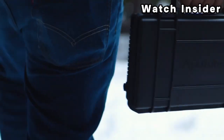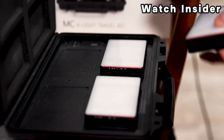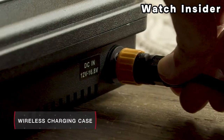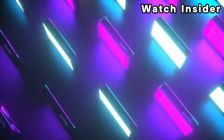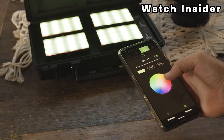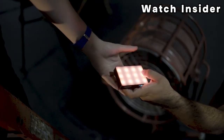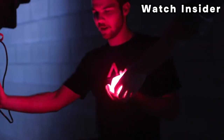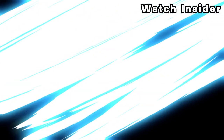These kits may include multiple lights, accessories, and a carrying case. If there is indeed an Aputure MC4 light travel kit, it's likely designed for users who need a portable lighting solution for travel or on-location shoots. The MC lights are known for their full color spectrum, adjustable color temperature, and effects modes, making them suitable for a variety of creative lighting scenarios. For the most accurate and up-to-date information, check the official Aputure website or reliable photography and videography gear review sources.